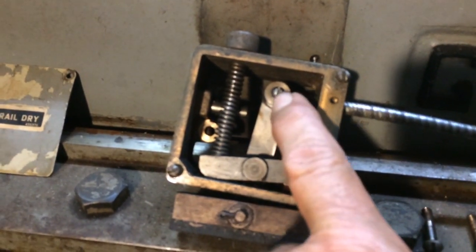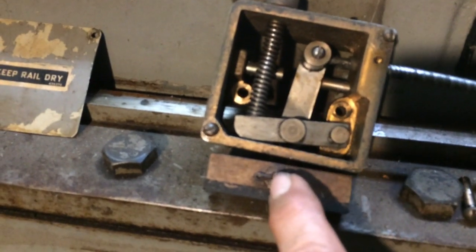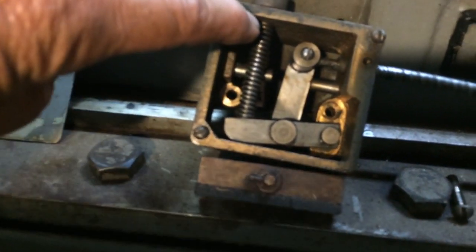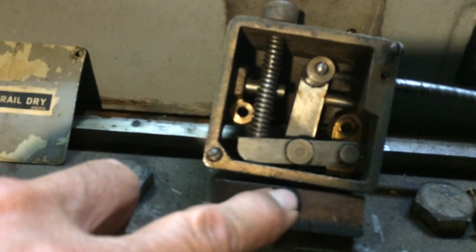This little rod right here is hooked to a cable — it looks like a speedometer-type cable inside there — and it comes down and goes down to the shoe below. This spring tension is pushing down on here, which is pushing the whole thing down, putting pressure on the brake shoe.